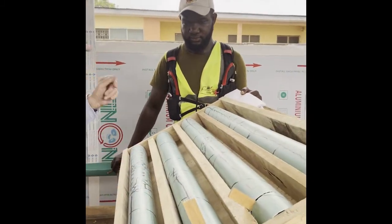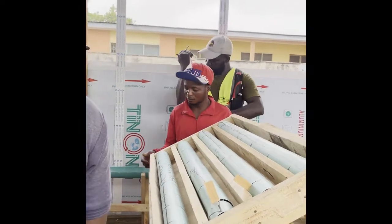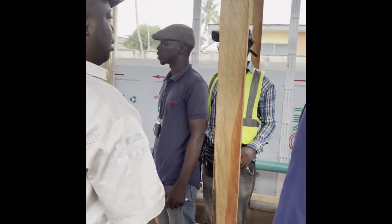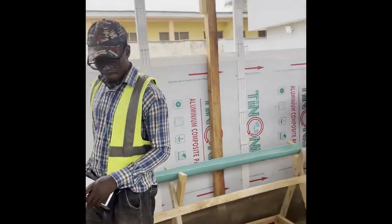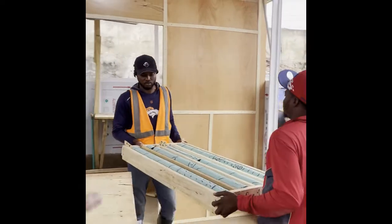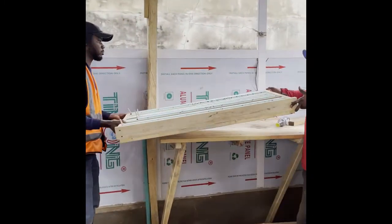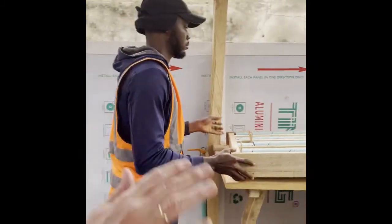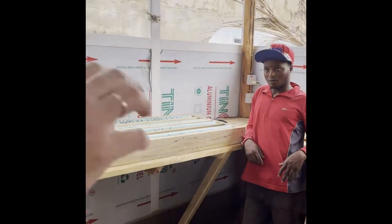Once this is done, the guys who carry the core will take the box and go inside to the cutting area. We're not going there right now because the machine isn't there, but that is the next step. We go into the place where they do the cutting, they cut the core, and that is where Tulu will be working. The cutting machine will be there — we're going to film that later when the machine comes. The guys will cut the core.